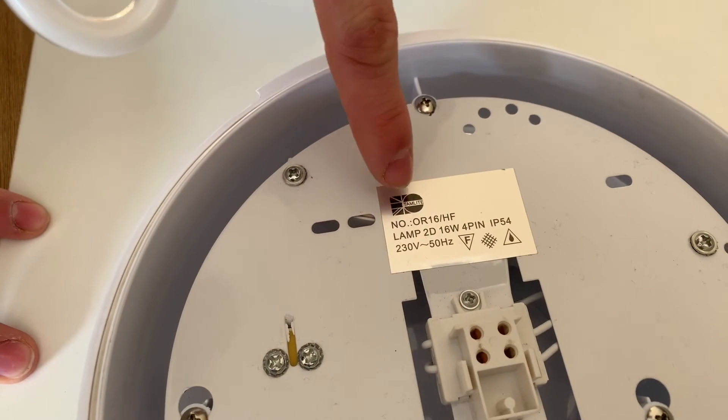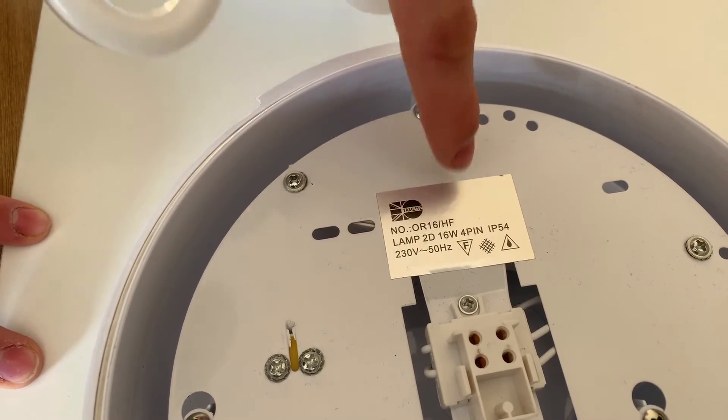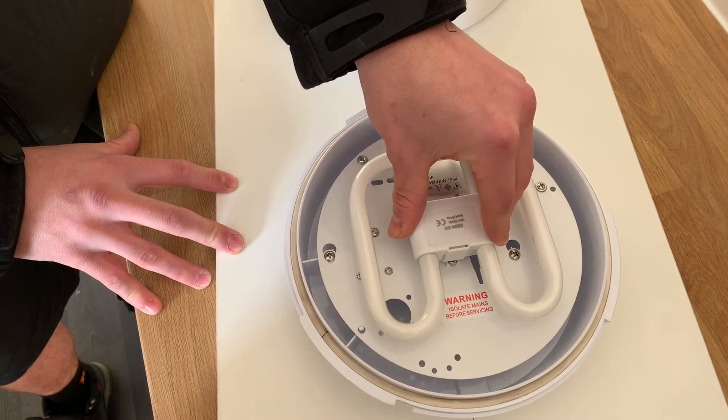If you're not sure of the wattage, you can read it on the label indicated in the fitting, or you can take the bulb to the shop and someone will direct you in the right direction.